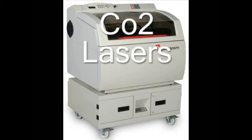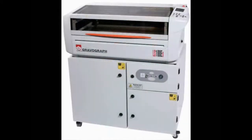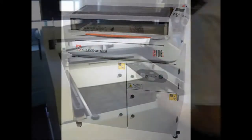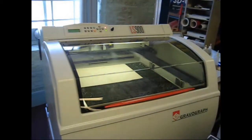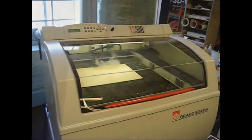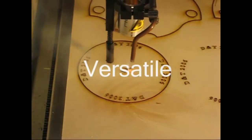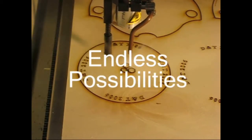Boxford provides CO2 laser engraving, marking and cutting systems for educational and training installations. These PC controlled CO2 laser systems are ideally suited to all training needs. They are easy to use, extremely versatile and provide endless possibilities.